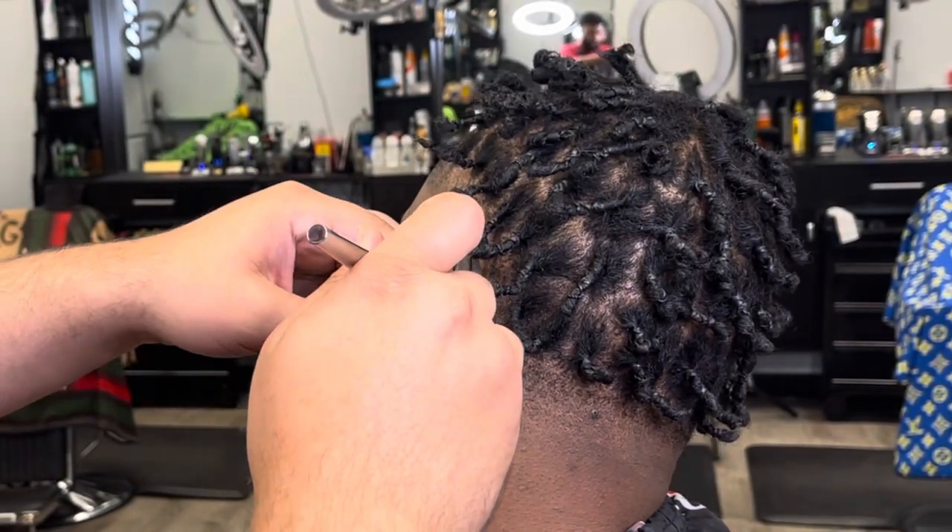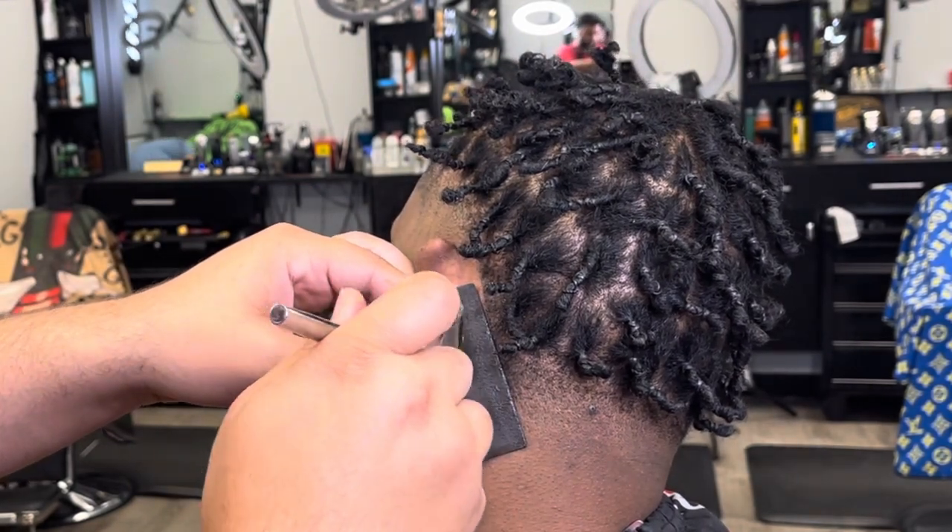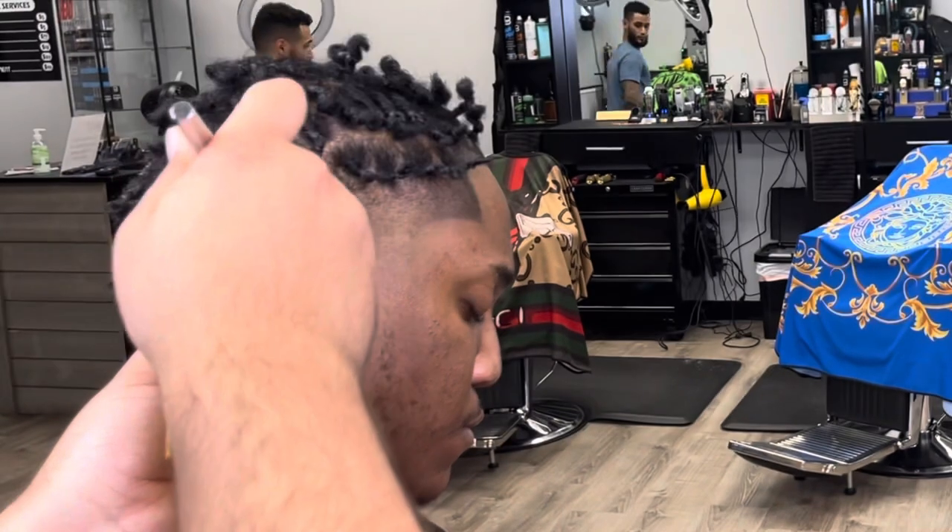I'm using a little bit of color enhancement in the back of his neck right here just to darken the line that we made.